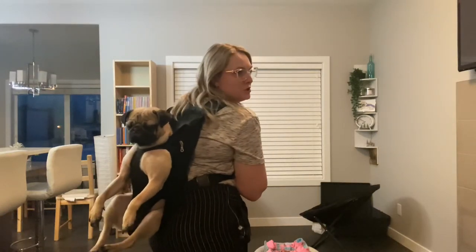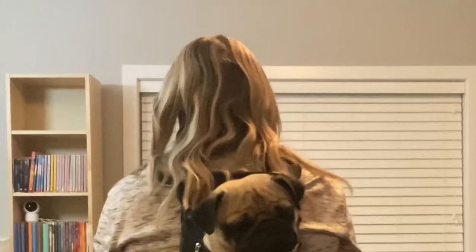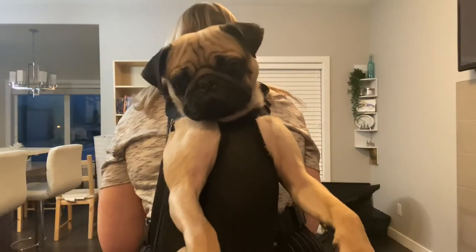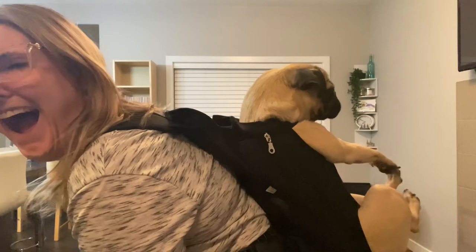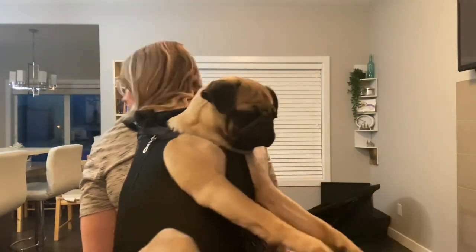Someone bought it for a golden doodle and they didn't even fit, so yeah, it's definitely a smaller dog type of contraption. He doesn't seem too mad about it. He says, 'This is my life now.' Thanks for watching, guys. We'll see what kind of adventures we go on in this backpack. Thanks for watching — we will see you again next time, bye!